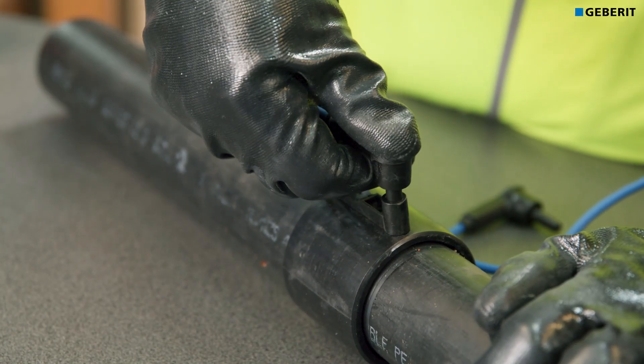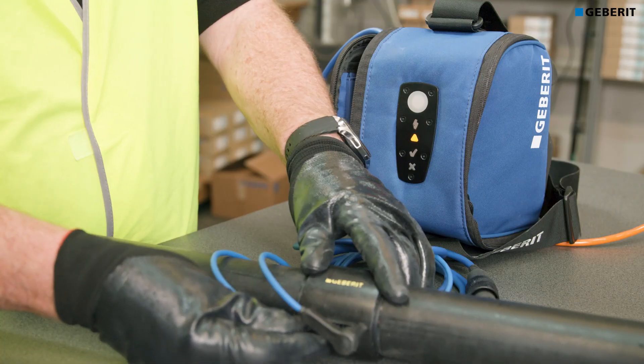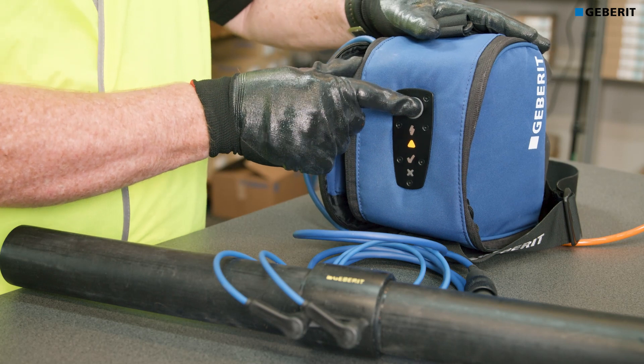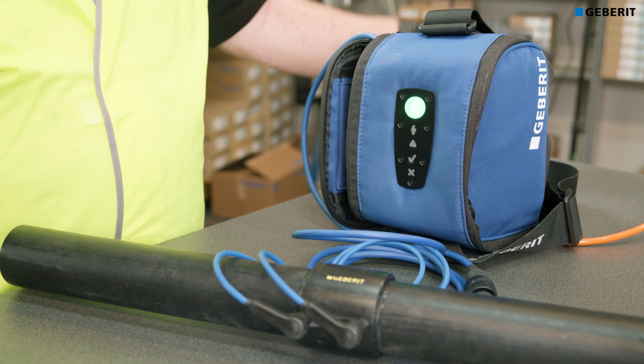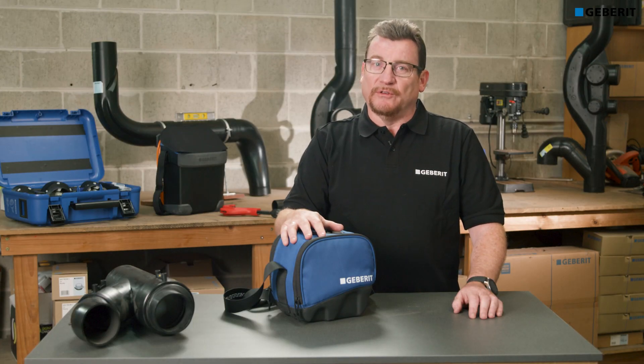The leads are interchangeable with the larger ESG3 welder and the data readout function makes diagnostics quick and easy. It's a perfect addition for a small business looking to increase their range of work, or as a supplementary tool to the ESG3 welder for the larger plumbing contractors. Plus you have the assurance of Gebert quality with that 2-year warranty.